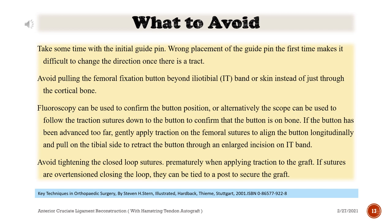Fluoroscopy can be used to confirm the button position, or alternatively the scope can be used to follow the traction sutures down to the button to confirm that the button is on bone. If the button has been advanced too far, gently apply traction on the femoral sutures to align the button longitudinally and pull on the tibial side to retract the button through an enlarged incision on the IT band.